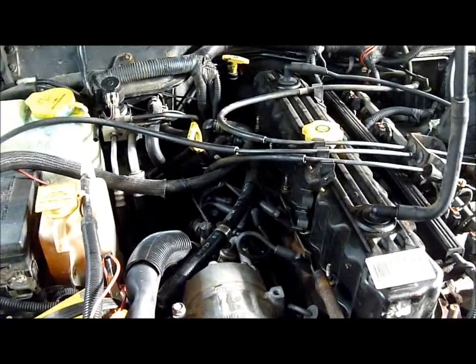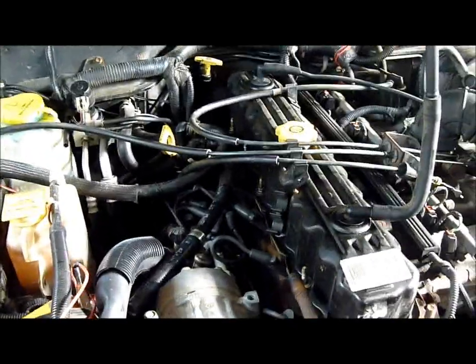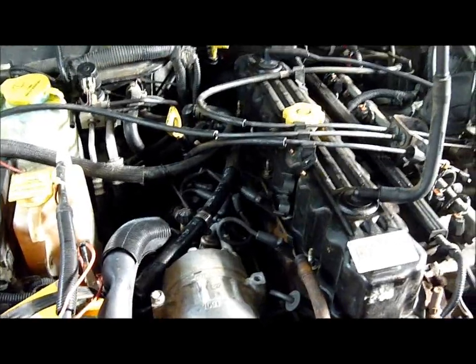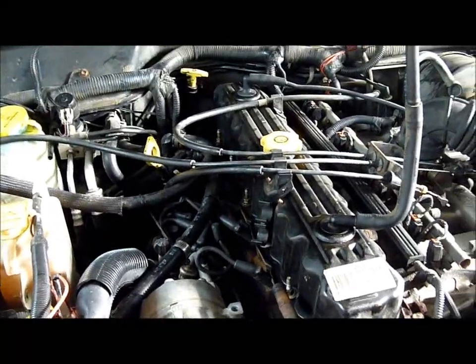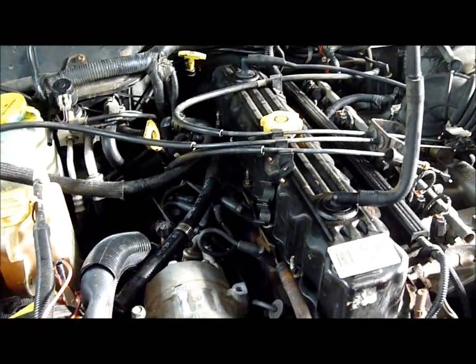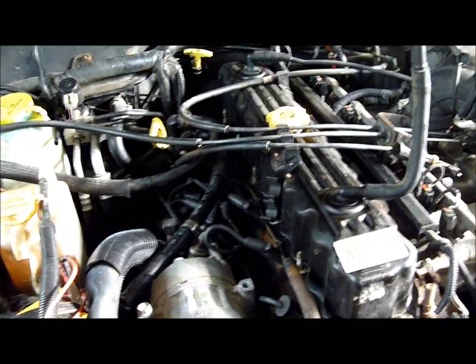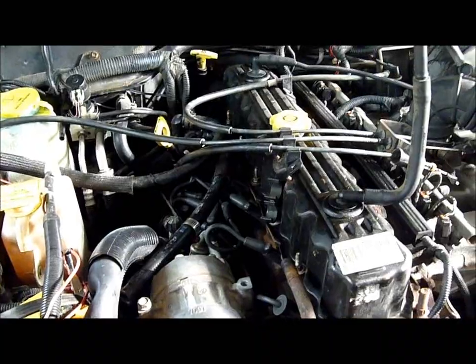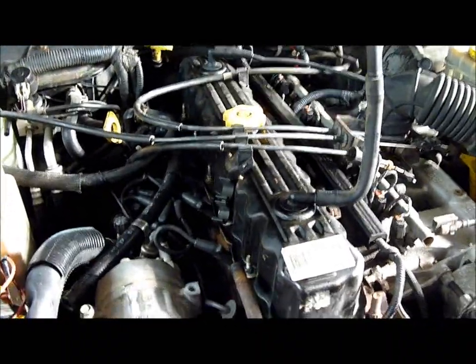The very first time the head gasket blew, the engine was severely overheated. So in theory, we've got a warped or cracked head. There has been detection of hydrocarbons in the coolant — exhaust gases mixed with the coolant — indicating a leaking head gasket and/or warped or cracked cylinder head. We're going to remove this head and take it to a machine shop to check the cylinder head's functionality.